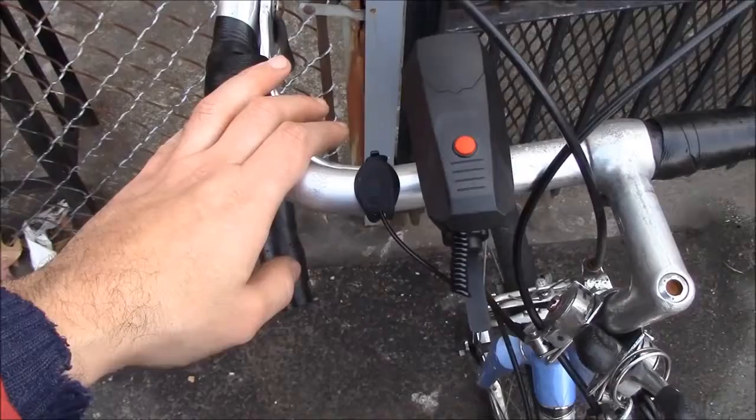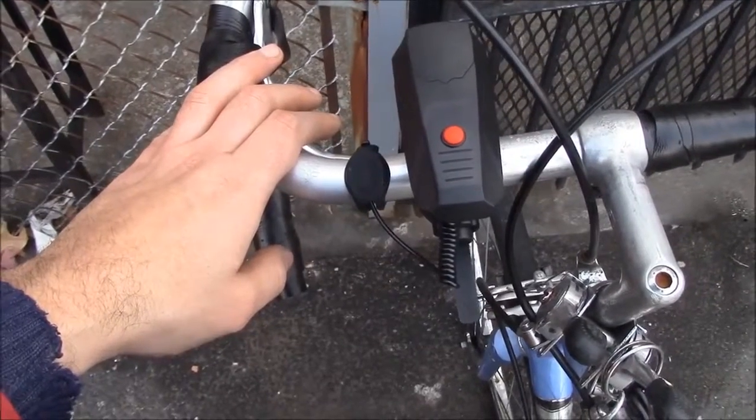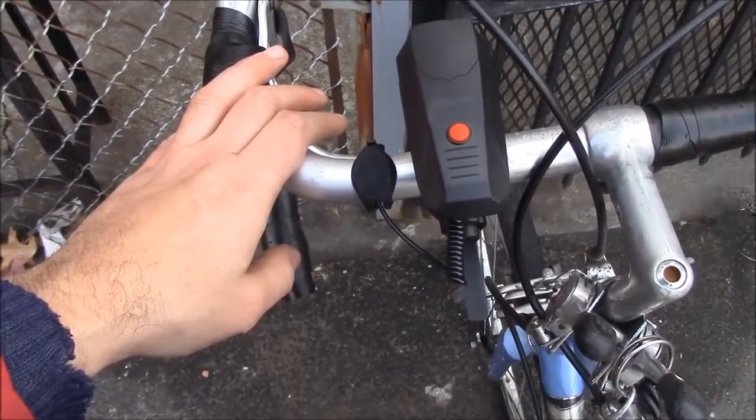I'm going to go for a ride and do a demonstration and see how it works, so here we go.